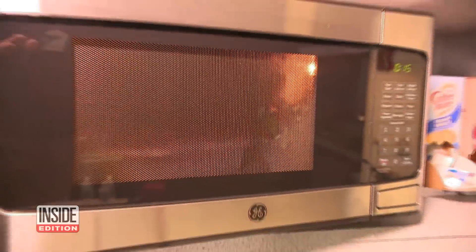First up, the black dots on the microwave. They're designed to prevent electromagnetic energy from escaping the microwave and protect you from radiation.